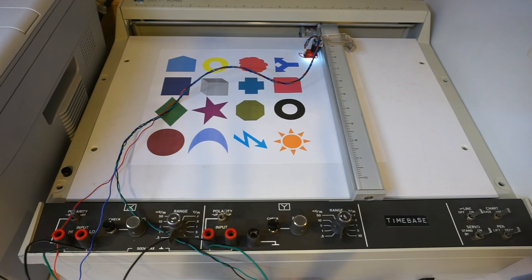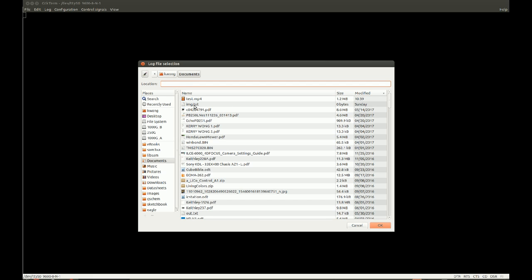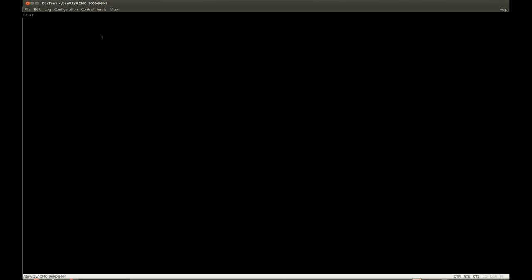Coming to my computer, you can see we have this terminal. What I'm going to do is set it to record to a file. I'm going to configure the port to be the last one and the baud rate is 9600. After hitting OK, if I release the reset button, it should start recording here, and we should see the file starting to accumulate.